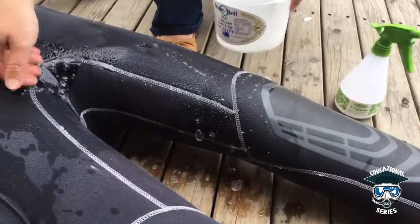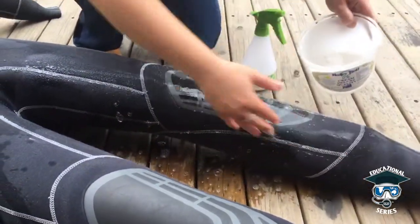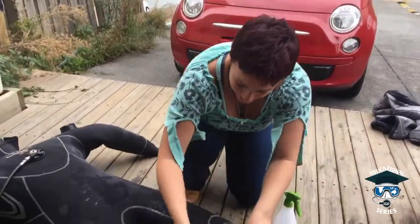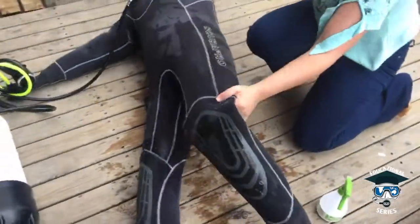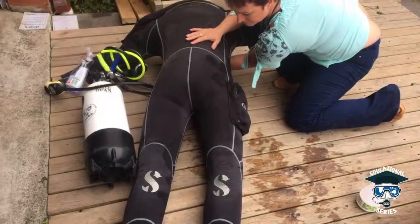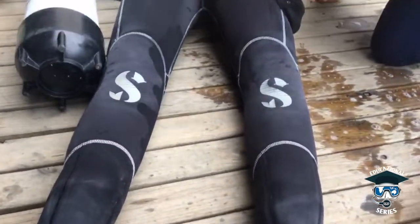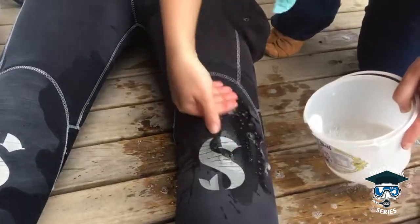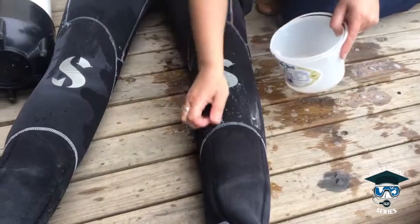Just keep going through systematically — we'll do another video when we actually find the leak, as it does take a little bit of time. I have seen people try to inflate the suit and shove it in water, and that does sort of work, but it's not as efficient as this method because it's hard to manipulate where the air is. It looks like the front is okay, so let's turn it around and see if we can find the leak on the back.